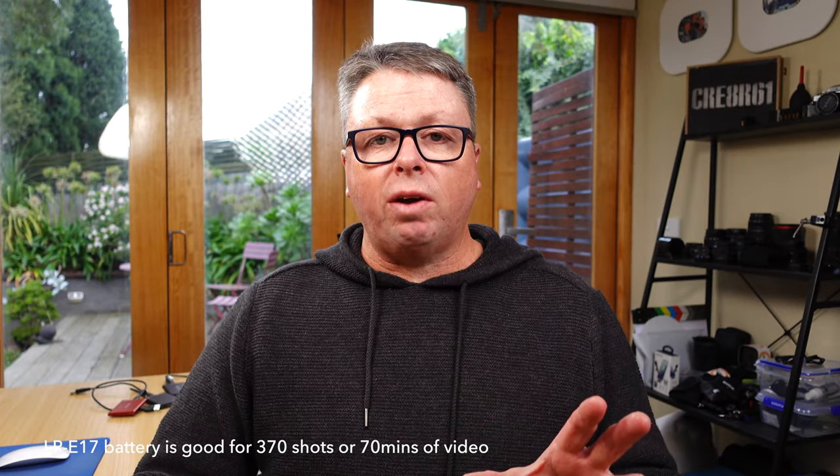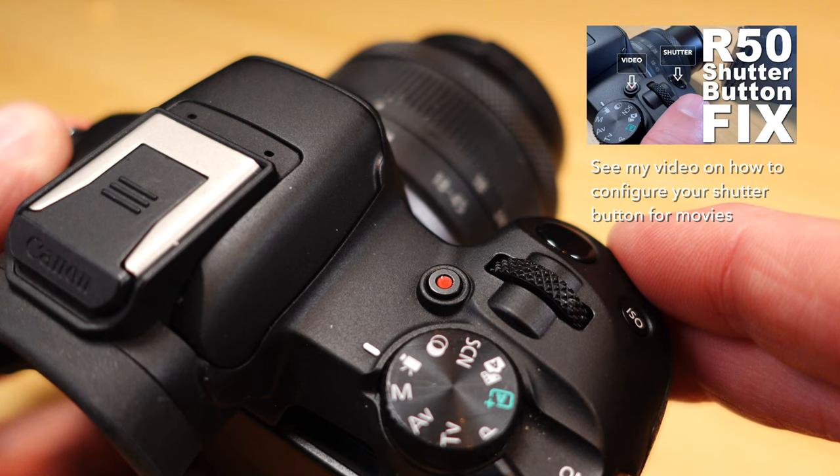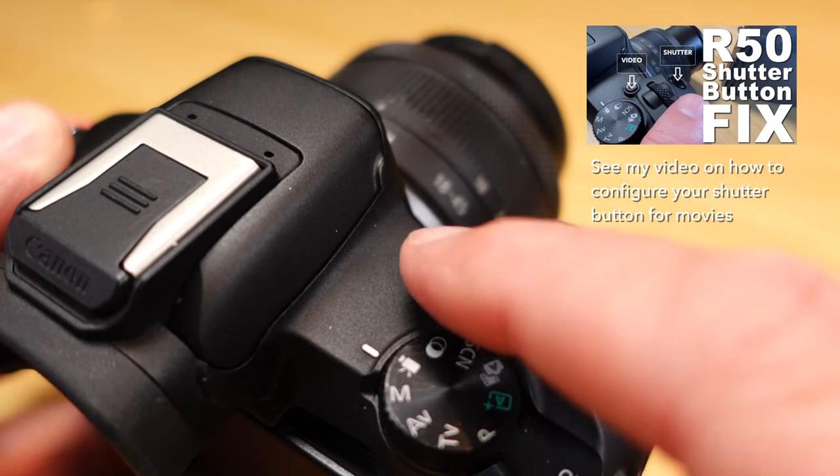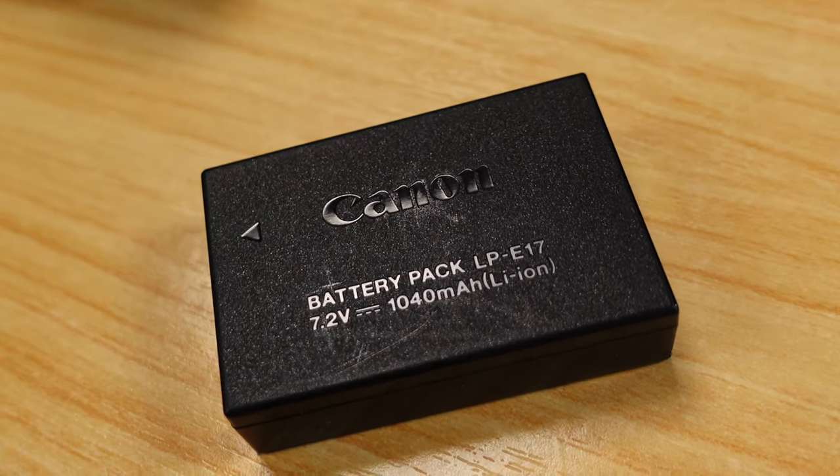The Canon R50 takes the LP-E17 battery, and that is good for around 370 shots. That equates to roughly just over 70 minutes of continuous video — remembering that the Canon R50 has a recording limit of 60 minutes, so you have to press record again to continue. So for about an hour and 10 minutes you can record one session. But according to CIPA standards, the LP-E17 battery in this class is not fantastic — it's pretty ordinary in fact. Hence why I was looking for a dummy battery or DC coupler solution.